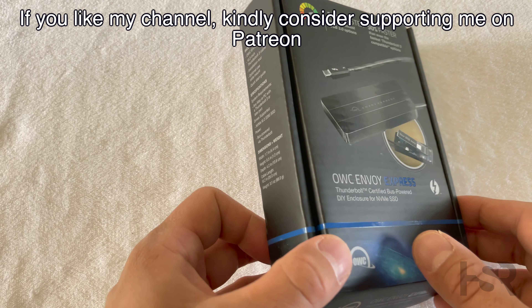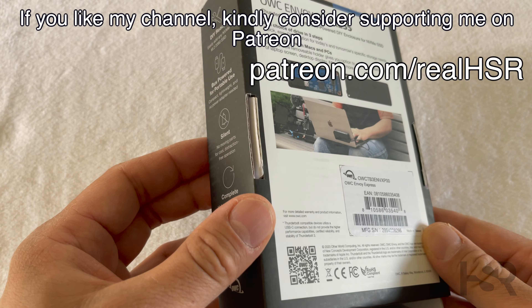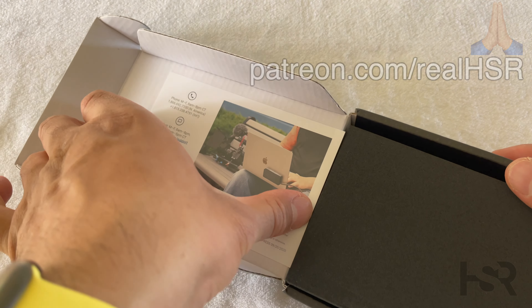Let's have a look at this box. So this is how it came. There wasn't anything special — no plastic, which is fine. I don't mind at all.